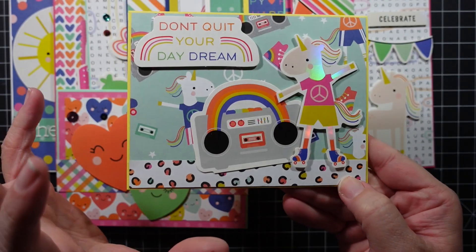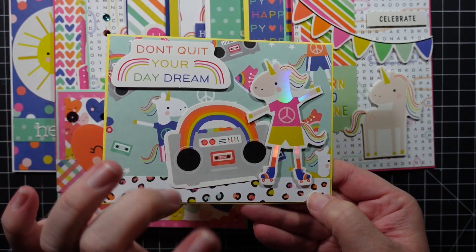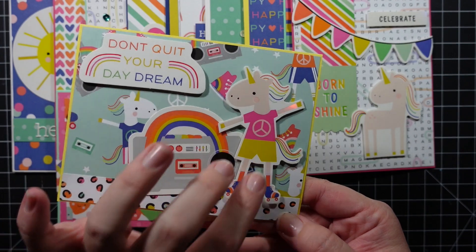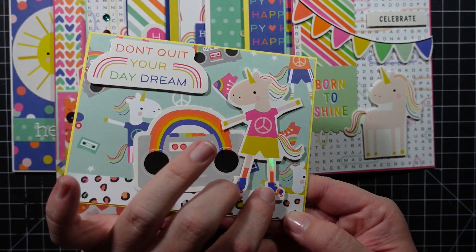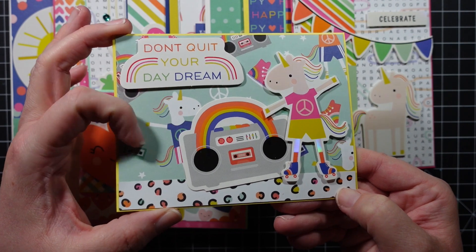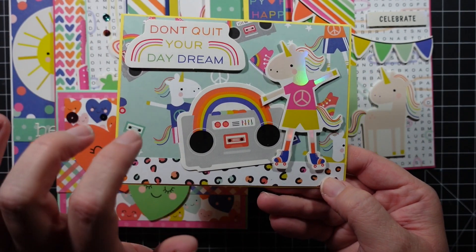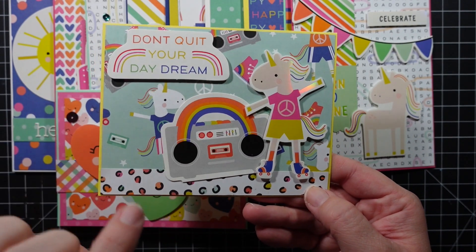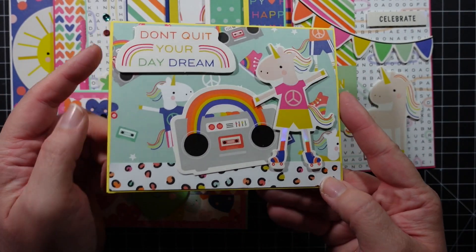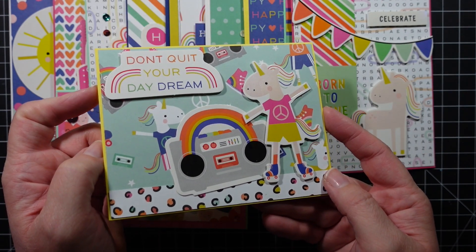Finally, look at this fun card! Towards the end I wanted to incorporate this patterned paper with one of the dancing, skating, or hula-hooping unicorns — and it is just so cute. I didn't want to cover the background up, so I had him peeking out. The radio matches the pattern paper perfectly. 'Don't Quit Your Daydream' — and I added a strip to break up the pattern in the back.